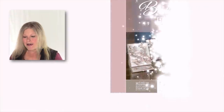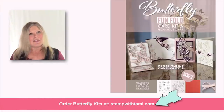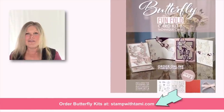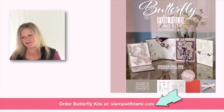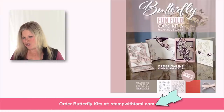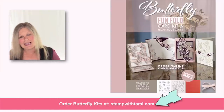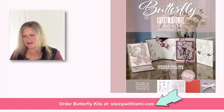I also have a really fun kit if you're looking for some stamp therapy and fun things to do at home. It's the Butterfly Fun Fold Kit — it comes with the stamps and dies, most of the supplies you need to do these four cards, including a video and tutorial. This is a full class and the deadline to order is May 3rd. You'll want to purchase it on my blog at stampwithtami.com or click on the link in this video's description.